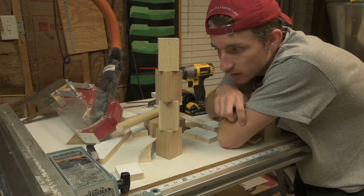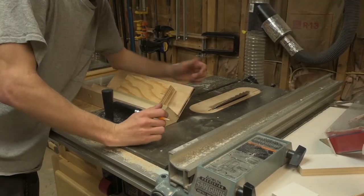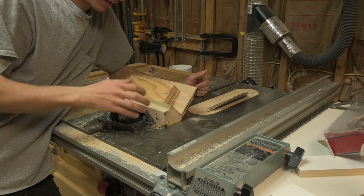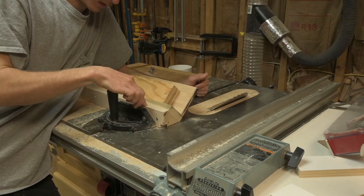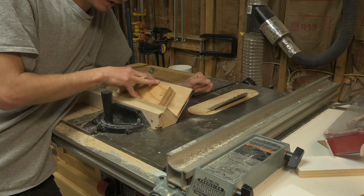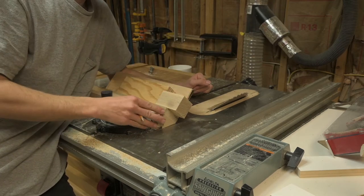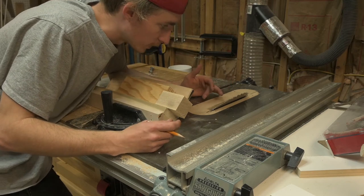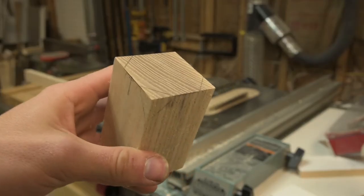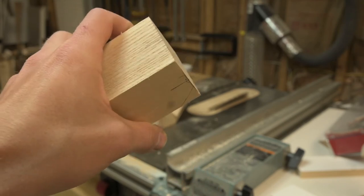We're now in the stage of cutting these little nubs off of the blocks to give it a nice smooth transition. Here on the table saw I have my miter gauge for cross cutting — just a strip of wood at 90 degrees that I always have on here — but I've added a little sled that will hold these blocks at 45 degrees while I make a 45-degree cross cut to give us the shape we want.